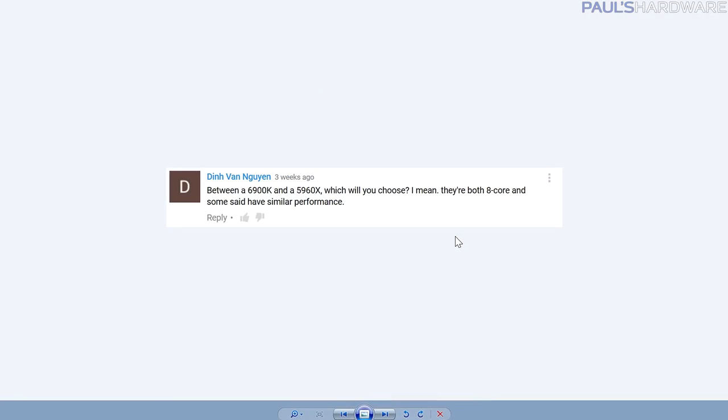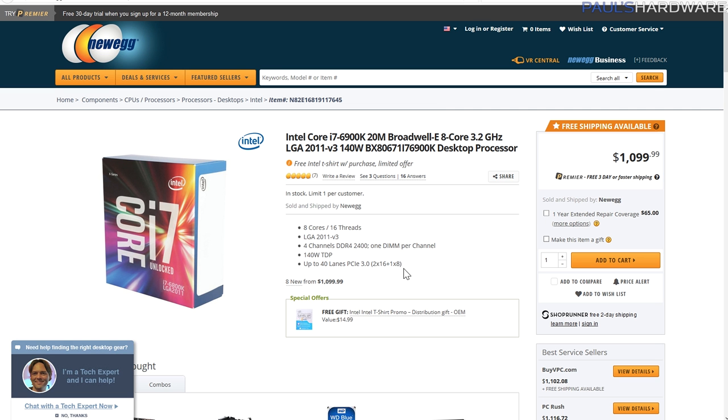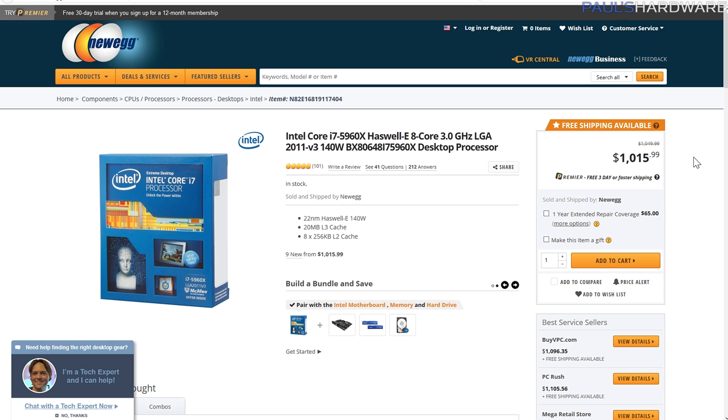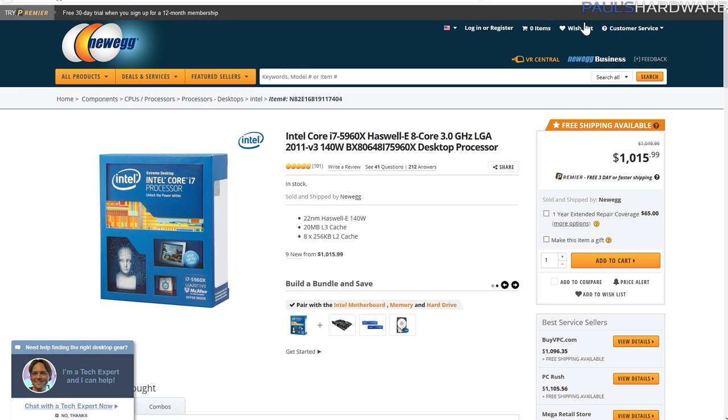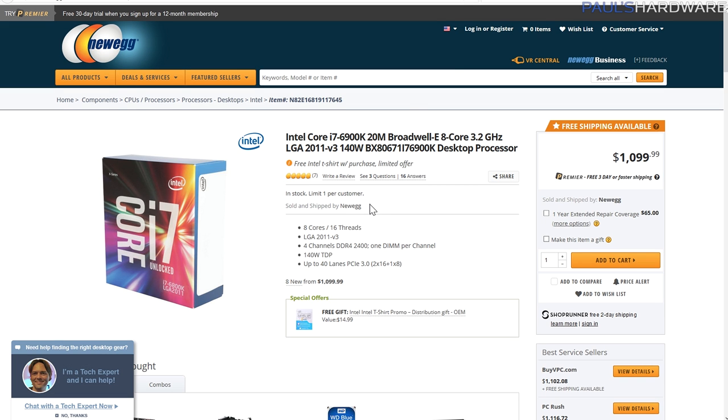Din Van Nuyen asks: between the 6900K and 5960X, which would you choose? Both are 8-core chips with similar performance and similarly priced — the 6900K is about $1,100 on Newegg right now, the 5960X is about $1,016, so roughly $80 to $85 cheaper. I would still say go with the 6900K. When you're already spending a thousand dollars, $80 more isn't that big a difference. Broadwell-E is faster on an instructions-per-clock level. You might get better overclocking with the 5960X, but that varies chip by chip. Why spend a thousand dollars and not get the best you can — especially when you don't want to spend $1,700 on a 6950X?